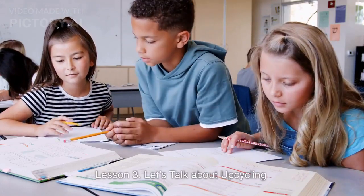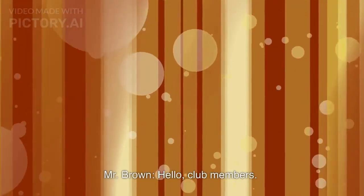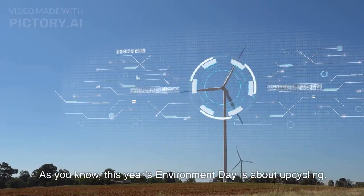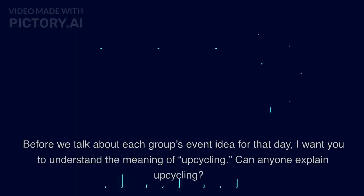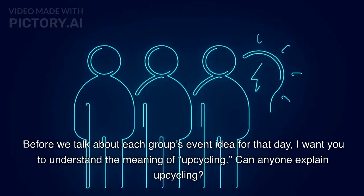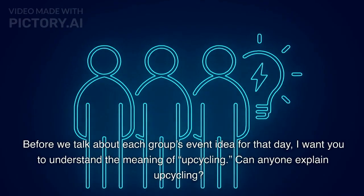Lesson 3. Let's talk about upcycling. Mr. Brown addresses the club members: As you know, this year's Environment Day is about upcycling. Before we talk about each group's event idea for that day, I want you to understand the meaning of upcycling. Can anyone explain upcycling?